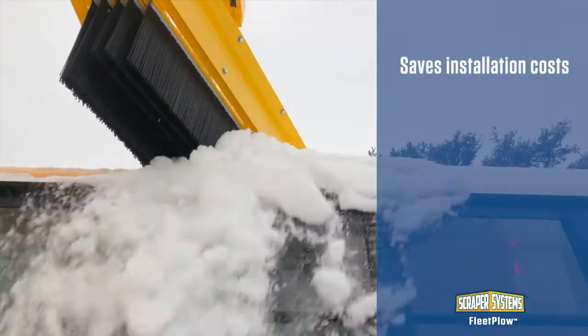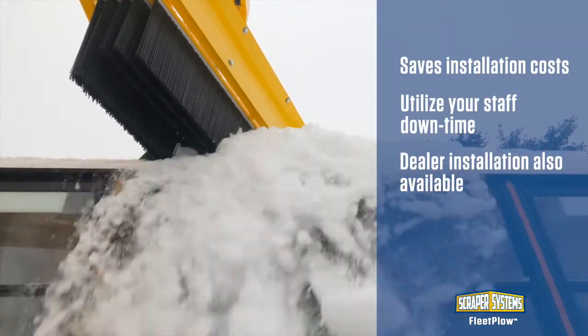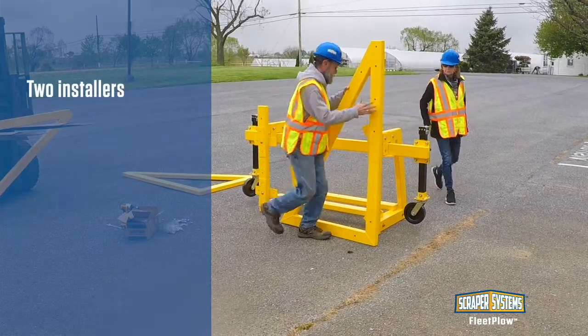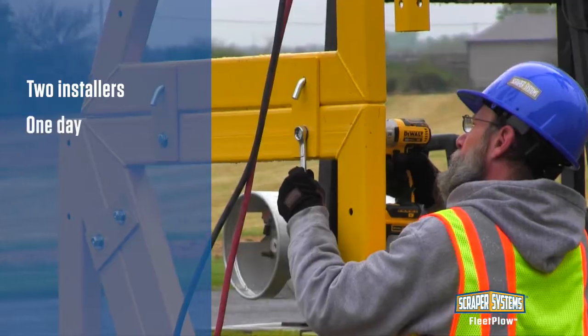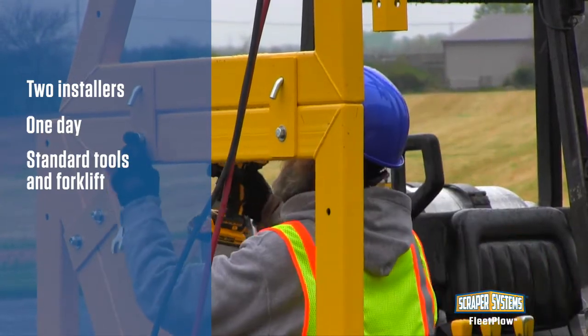Designed so it can be self-assembled, the MD-12B saves you installation costs and allows you to schedule the project when your team is available. Installation is straightforward and can be completed by as few as two people following our step-by-step instructions. The process can be done in a day and requires standard tools and a forklift.